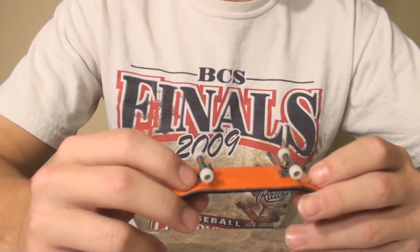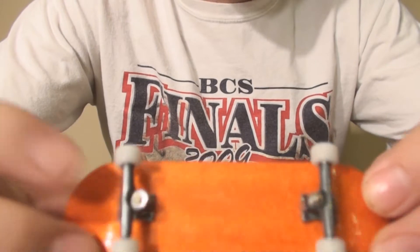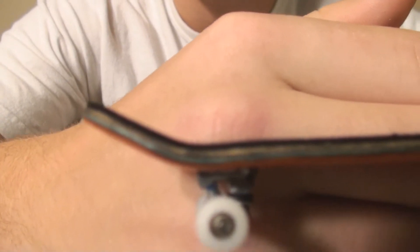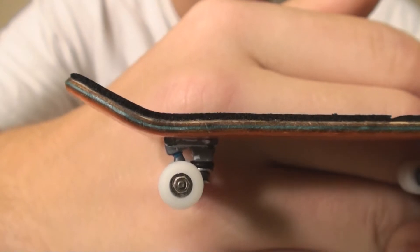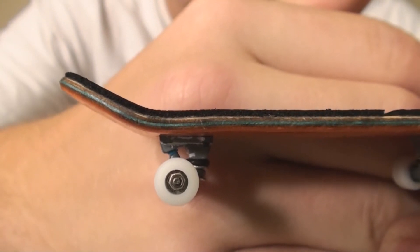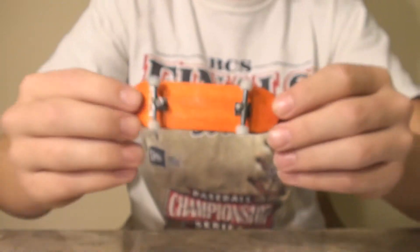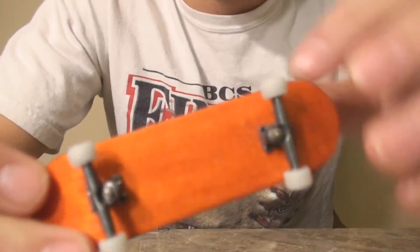First, I'm just going to start about the colors. The bottom ply is like a bright, vibrant orange. And then the ply is in order from top to bottom: the top is light maple, the next ply down is dark maple, then the middle ply is green, and then the ply after that is dark maple, and then the ply after that is bright orange. Which is pretty sick. I think it looks really good with white wheels.